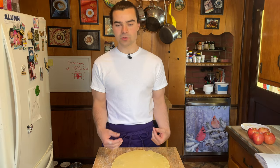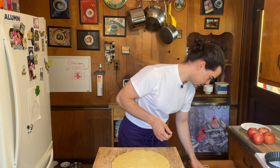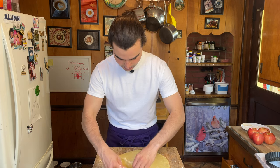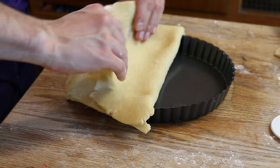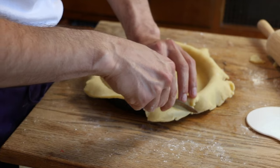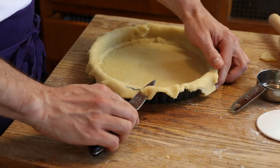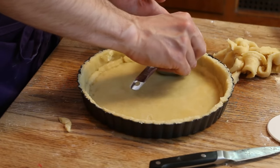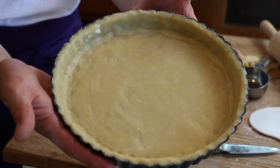Now we get under here, half-moon it, and transfer it. She doesn't really want to move — let's think on our feet. Getting under it gently, lifting it up, willing it, praying — she's free. Now we delicately lay it over and press it in. I steal some extra dough, roll it out, and line the thin interior areas. Shave off the exterior edge, and then — a cool trick I saw from Claire Saffitz — take the tart pan ring and push it into the dough to get that nice pattern.